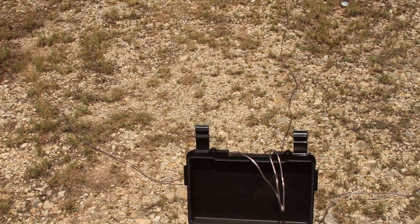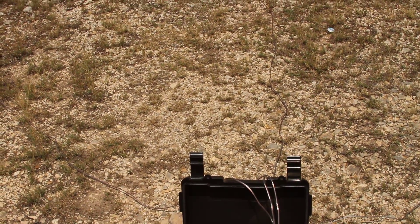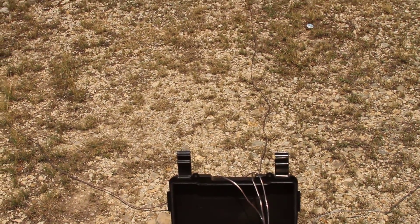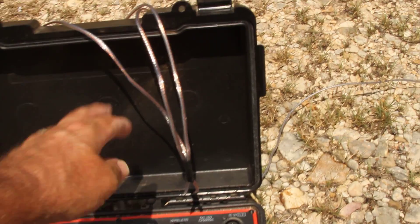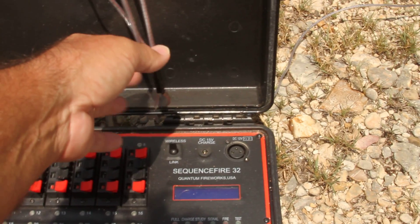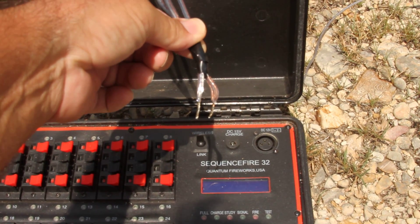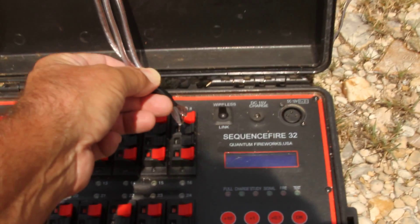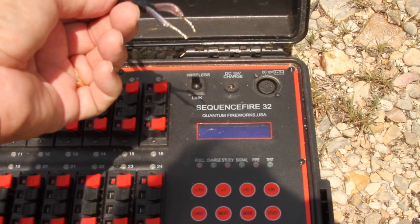I'll show you how I wire up multiple queues with two or three wires at a time using the alligator clips, and then how I finish off the terminal end of the wire at the module end. You can see I've got three wires here and they're all wired in parallel. I twisted the wires together and tinned them with solder so they'll plug right into the terminal there.